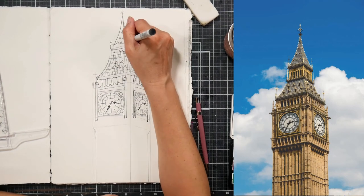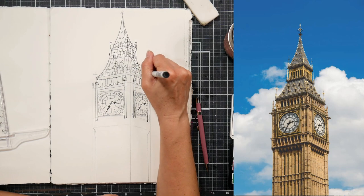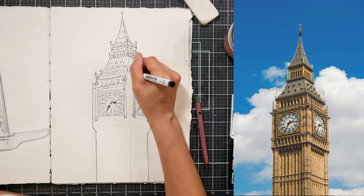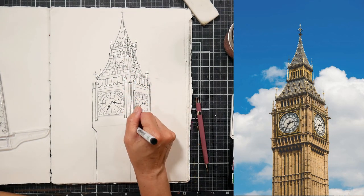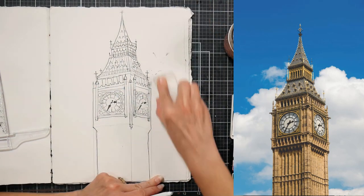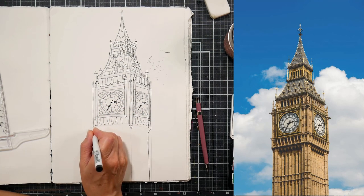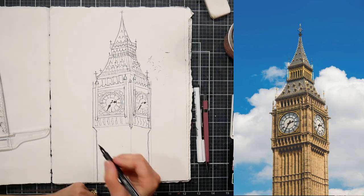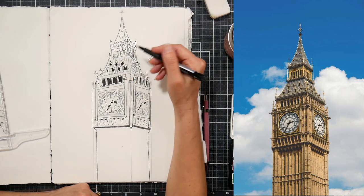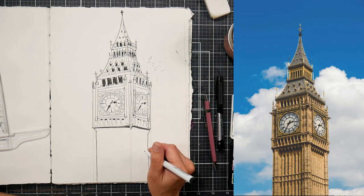One of the things I think is so important about doing a daily art challenge — I do World Watercolor Month in July and Inktober in October — is that every single day you have a chance for a do-over. I always feel like my favorite artwork is the one I haven't done yet. I feel like I do a picture, put it to bed, and work on the next thing. When I get a project I'm not excited to go back to, that's where I'm in trouble. Sometimes you just have to buckle down and push through it; other times you cut your losses and move on.